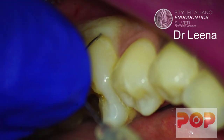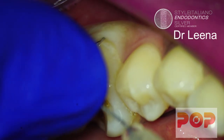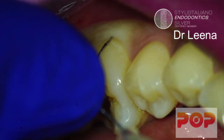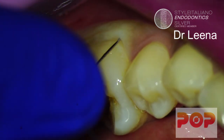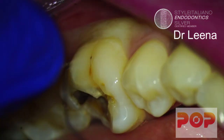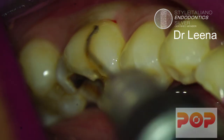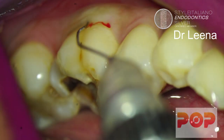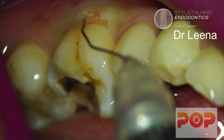Then between the mesial and distal root in the interradicular space. Some of the solution will come out from the sulcus because there is very little space. You can place a finger over the needle so that it will not come out while injecting the solution. You can see the blanching there.